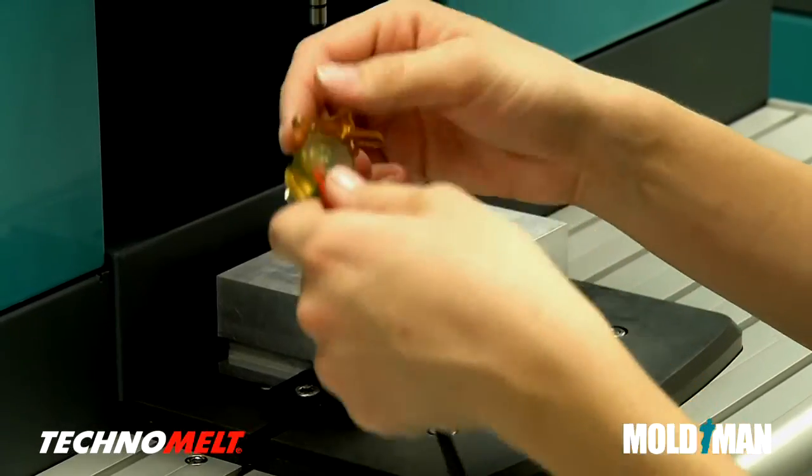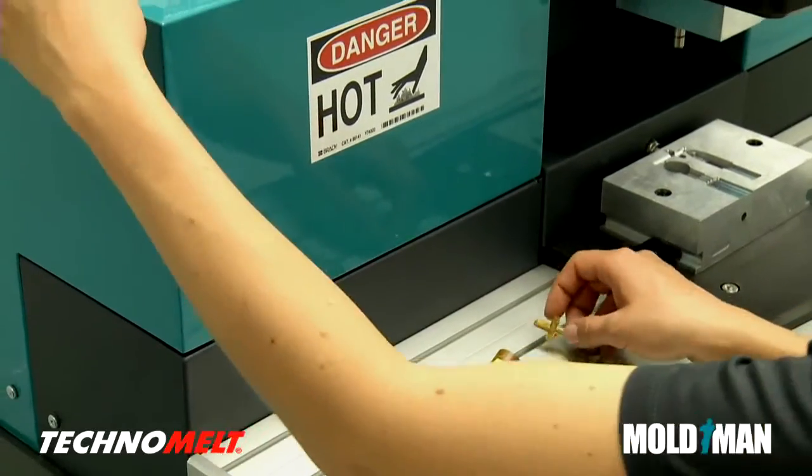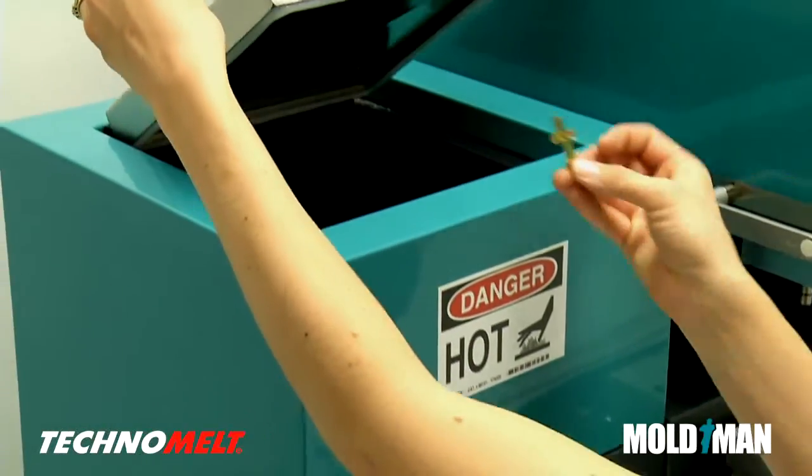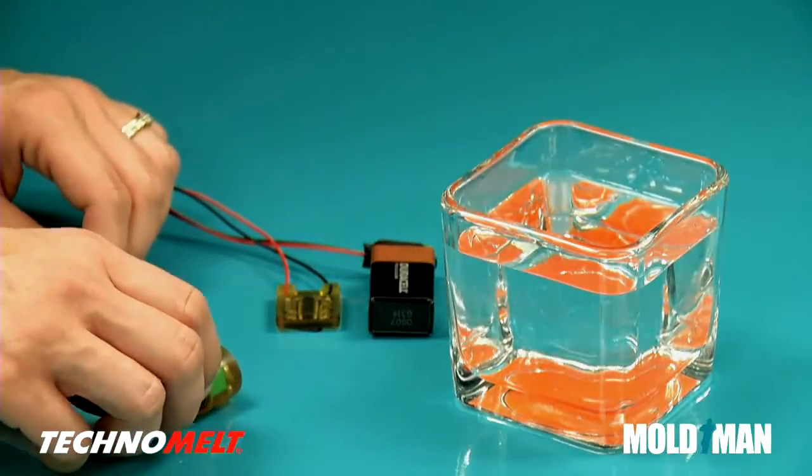With Technomelt and Moldman machines, there is typically no waste. Since Technomelt is a thermoplastic material, the runner and any scrap can be remelted.